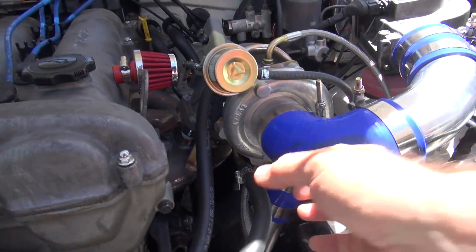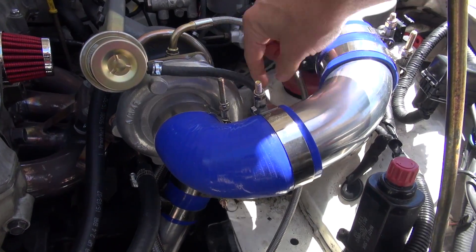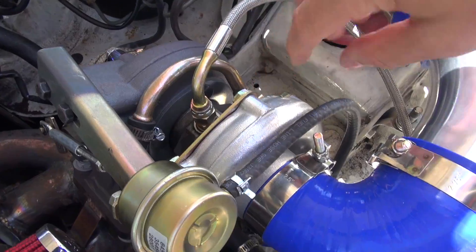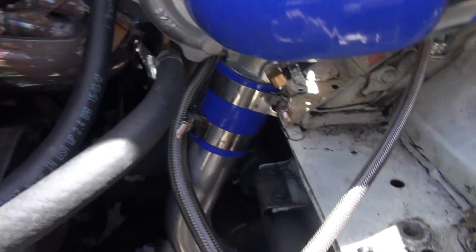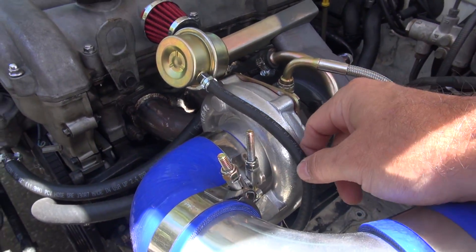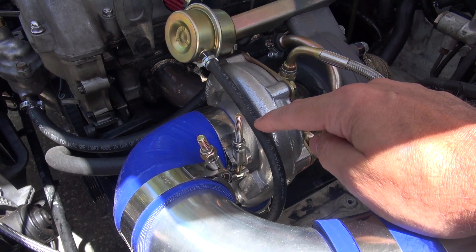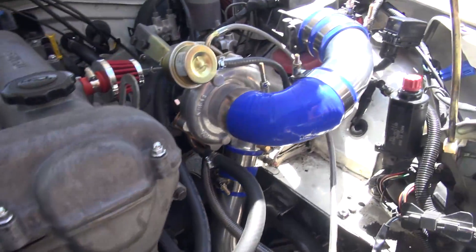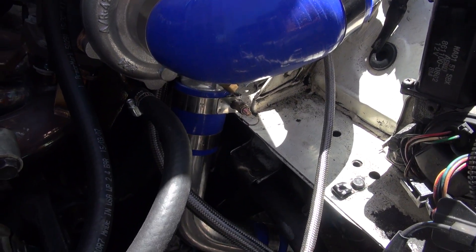The turbo does not come clocked. When I say clocked, it's the position of the turbo — when it's delivered, the output is coming the wrong way. You have to loosen things up with snap ring pliers and rotate it. When you do that, the included boost line hose from the turbo to the wastegate is too short, so you have to buy a longer fuel line hose for your wastegate.